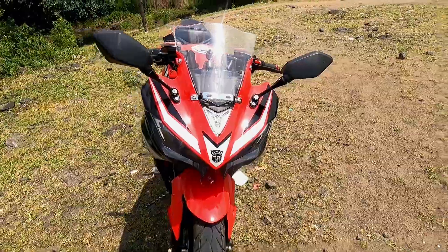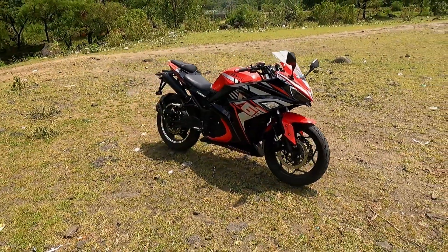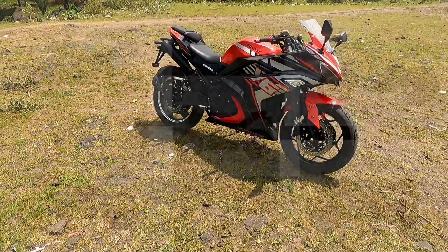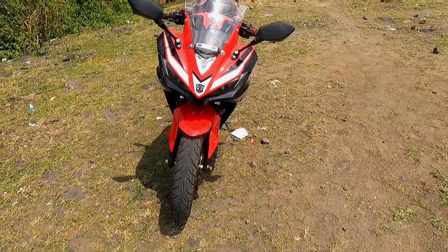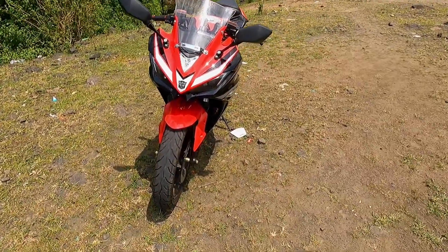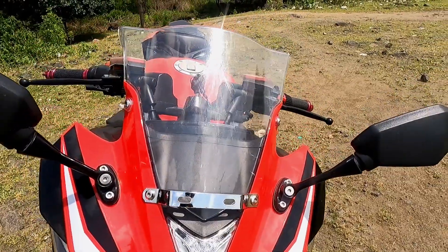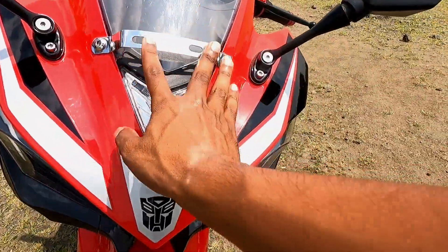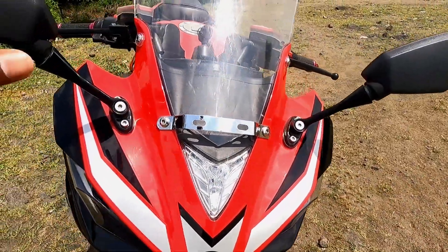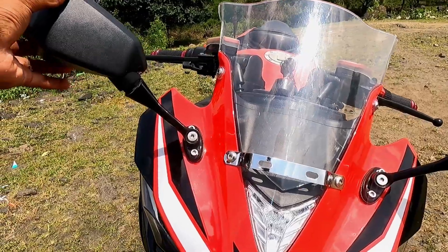This is a fully faired sports bike. There are other color options — this one is in black and red color. It looks a lot bigger and premium. Starting with the front, the front visor is transparent and it looks quite large. You have to put a plate here. There are side mirrors that you can fold and adjust.